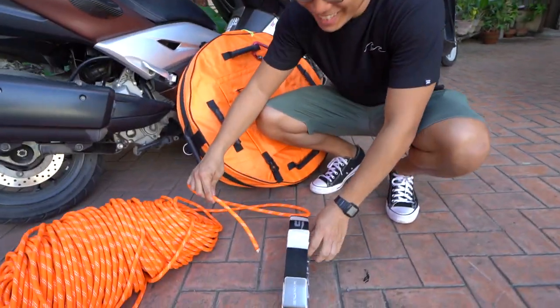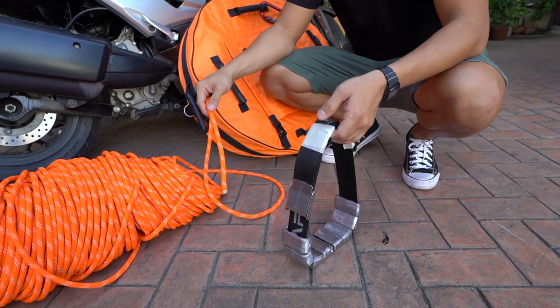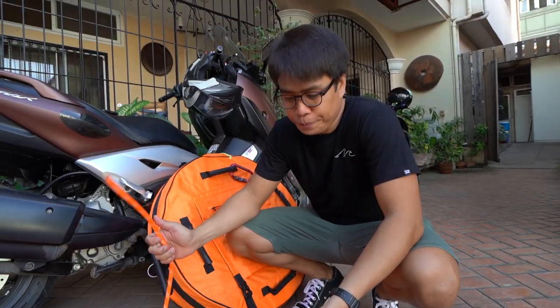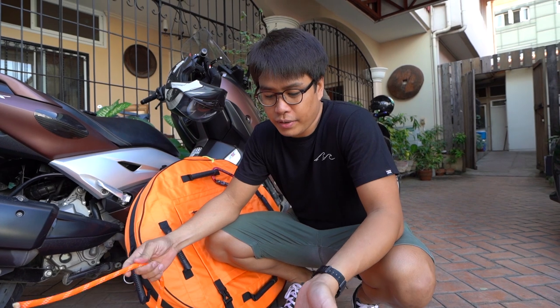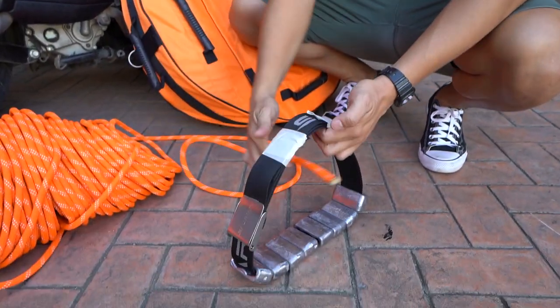Before you get into the water, you need to tie your weights beforehand. I'm using just a simple bowline. The simpler it is, the easier it is to take off when you're done diving, and also the easier it is for you to memorize it. So just a simple bowline.